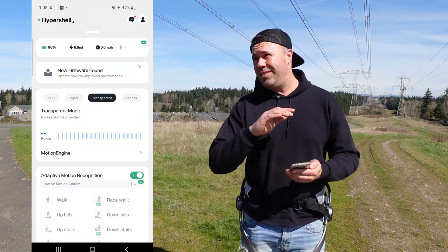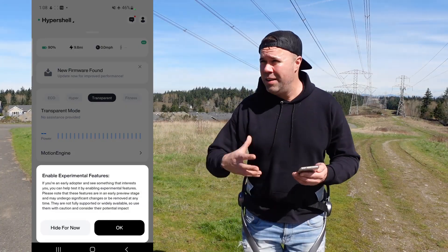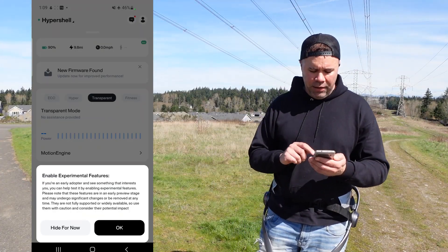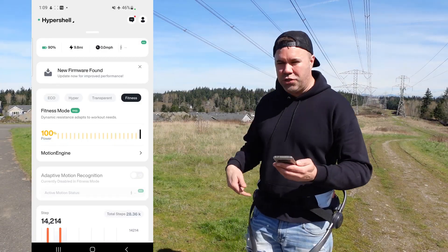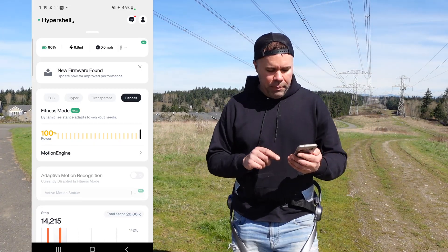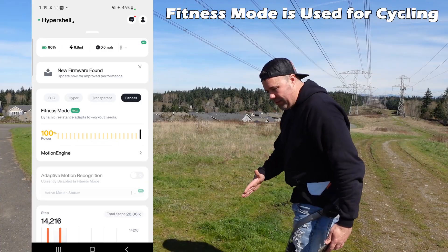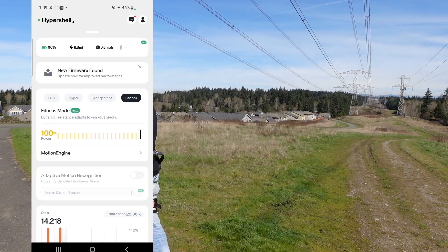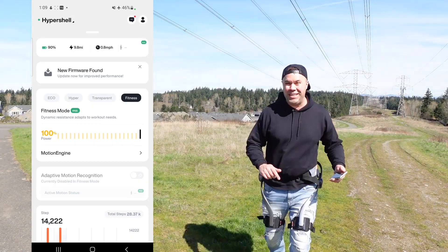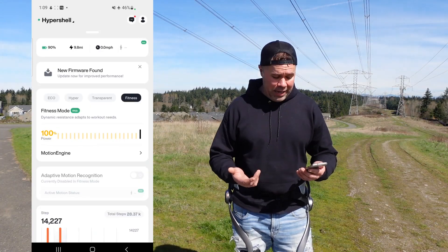One cool feature I wish I'd mentioned in my first video is fitness mode. If you turn that on, it does say this is an experimental feature — they may advance it or discontinue it over time. I've gotten a lot of comments saying this device will make you fat and reduce calorie burn. That's somewhat true, just like an electric bike, but with fitness mode instead of giving you assistance, it gives you resistance. Every time you lift your leg, it pushes back on your leg. It's actually quite strong and slows you down considerably, making it function like a piece of exercise equipment.